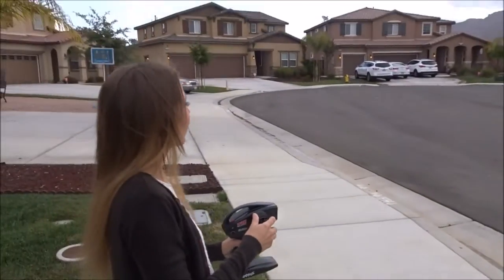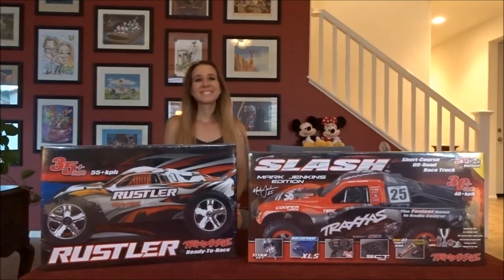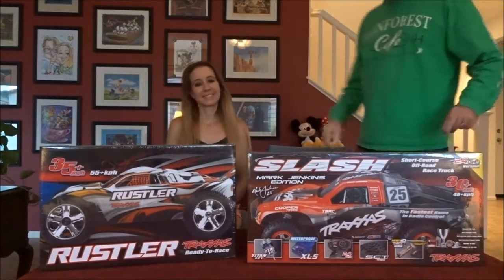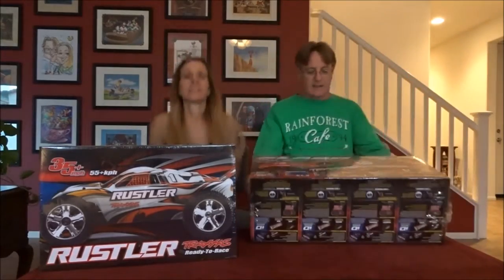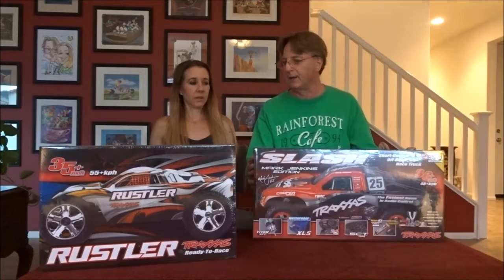What you doing? Playing with my car. Hi, everyone. I hope the light's good. The day has come — we bought these a couple days ago. We're going to open them up.